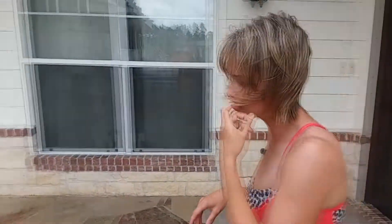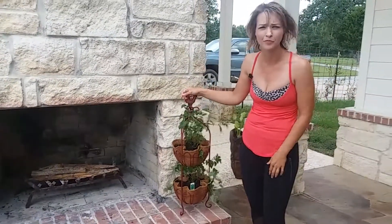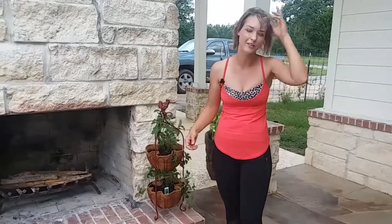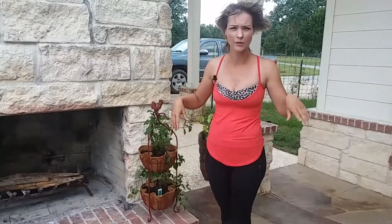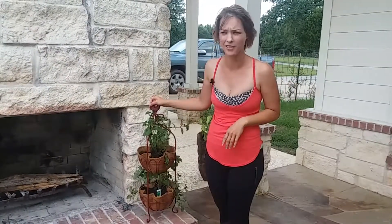Around the fireplace I have some lime mint and jalapeños. I'm going to show you that you can use almost anything as a pot — this was actually an extra fruit holder. All I did was buy some organic soil, stuck the mint right in there, and it's a cute, adorable way to do it. So don't think you're going to have to spend a lot of money on fancy pots — you can use regular terracotta pots.